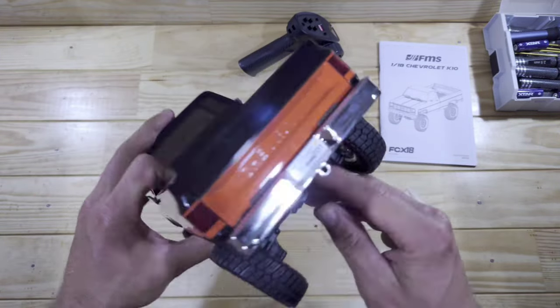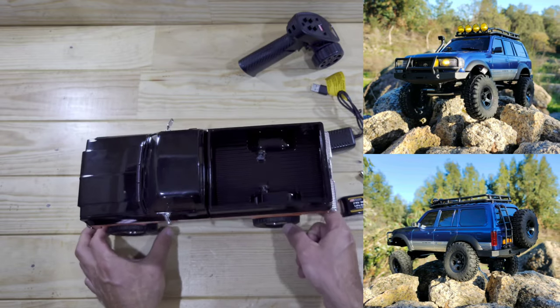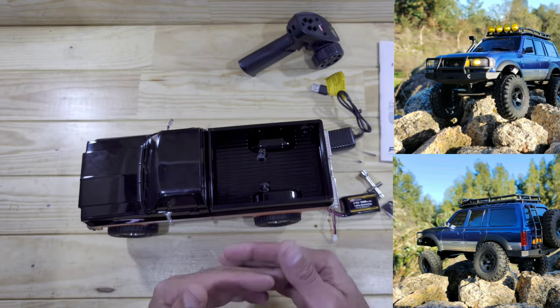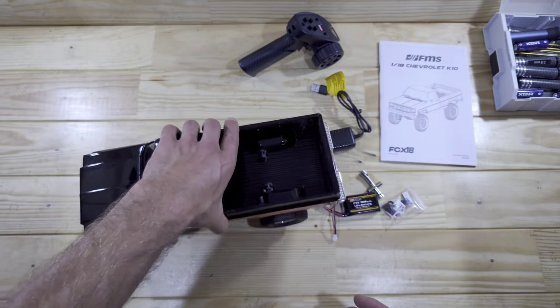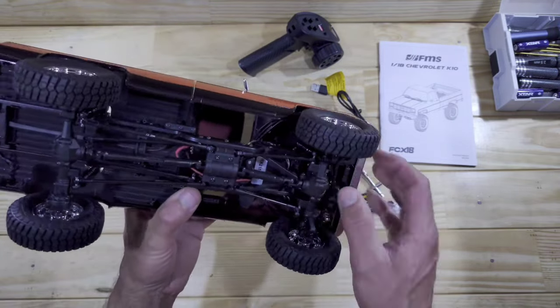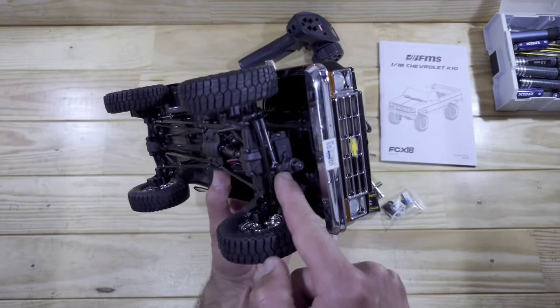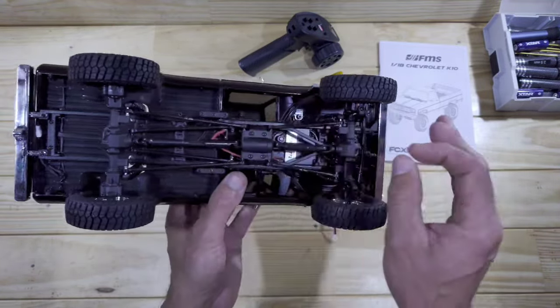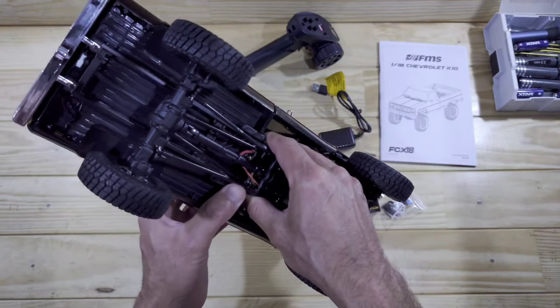The shocks feel very very nice! The shocks in the Toyota they recently made didn't feel very nice and they just hung up a little bit, but these are just sublime. FMS, thank you for listening to us because you have changed the shocks and these feel sublime now! In the front of the car you will find the externally-mounted servo with a servo saver, and we've got ball bearings throughout this car — this setup is just very very nice!